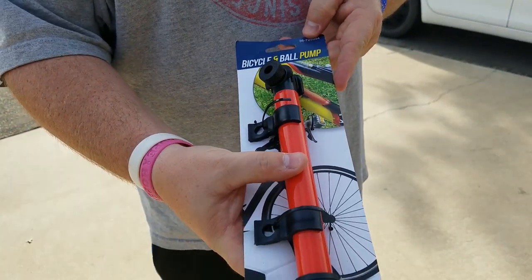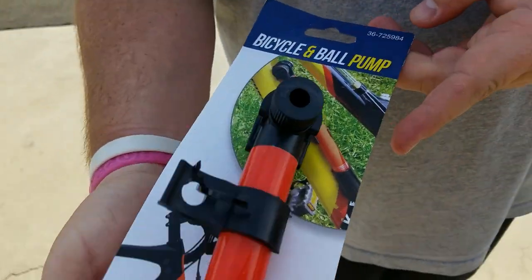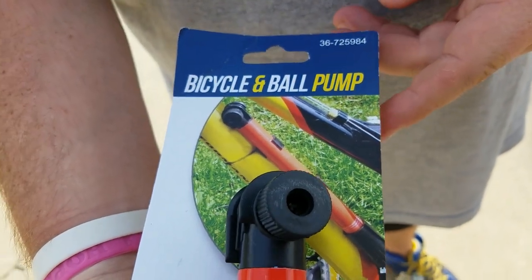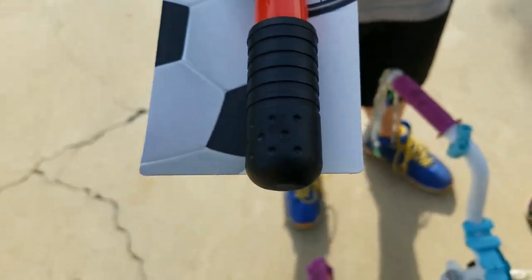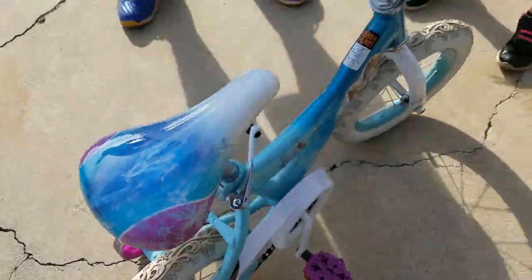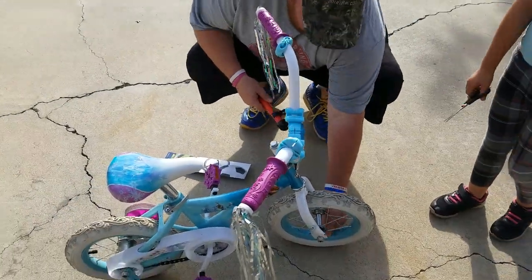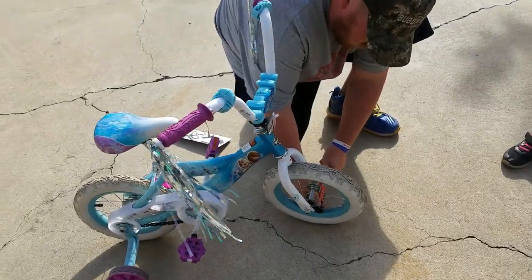Hi guys, this is Karina from Mom and Kimberly's Adventures. We are gonna do the review on this bicycle ball pump for Kimmy's bike because her tires are flat. So let's get into it — we're gonna see if it works.